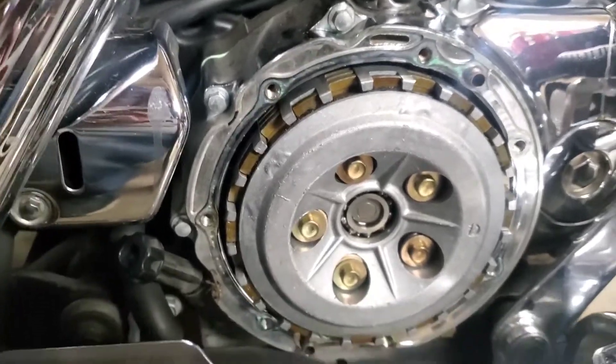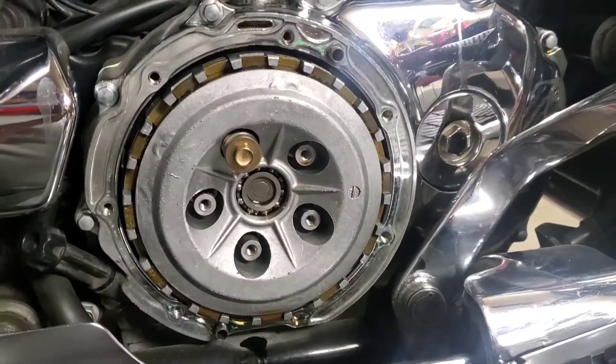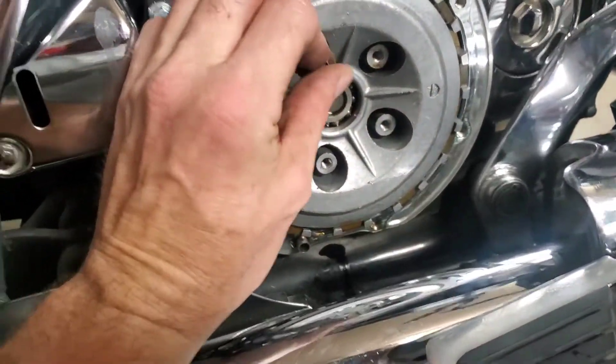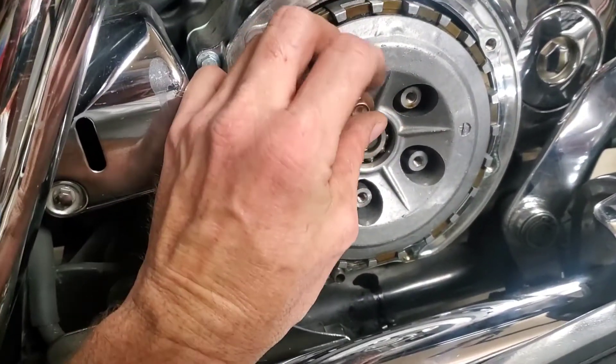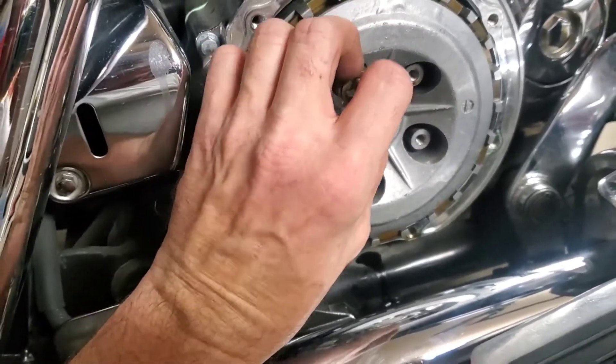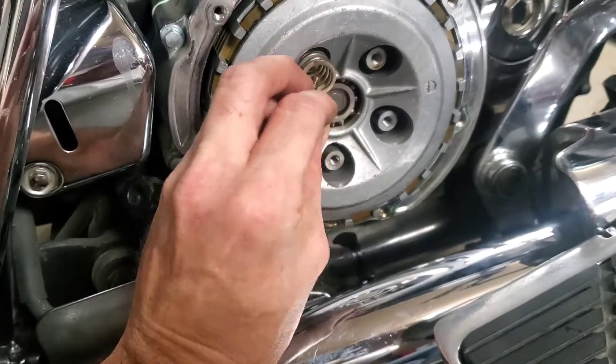I've got the last of the pressure plate spring bolts coming out. These are your clutch pressure springs as well, so you have the bolt that comes out — I try and keep them in somewhat of an order.